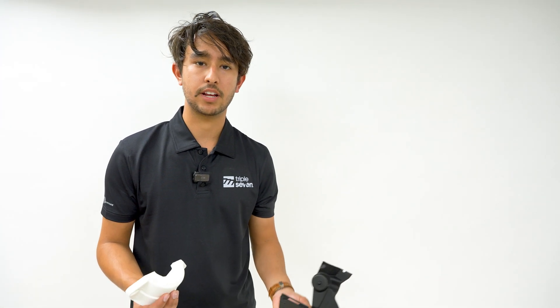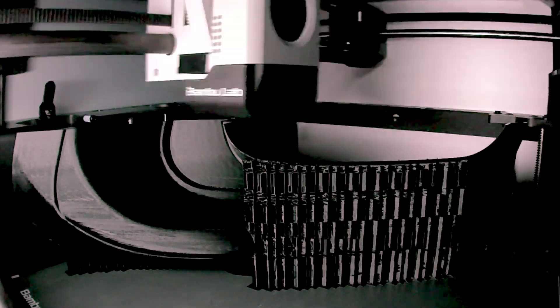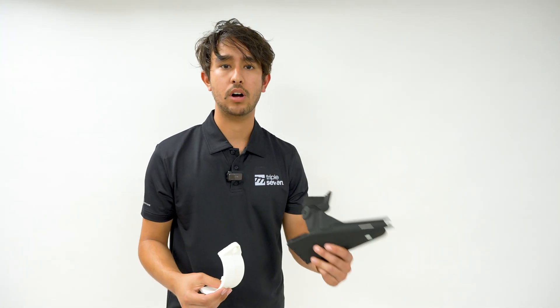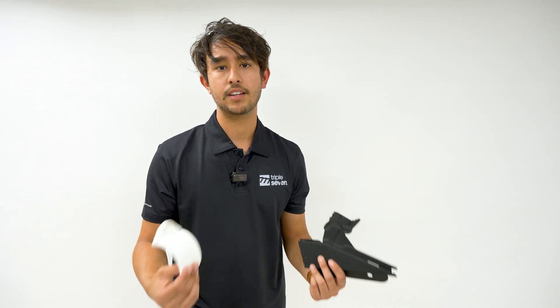FDM 3D printing is essentially like a glorified hot glue gun that works its way in layers in order to create an object. If we think about layers the same way that we think about pixels on our phone, the more the layers, the clearer the image. But the problem is that the more layers there are, the longer it takes to achieve an end result. So the compromise of speed is quality, and the compromise of quality is speed.